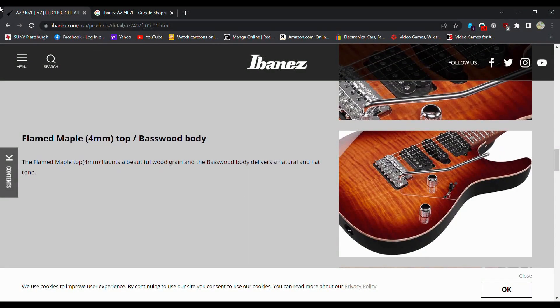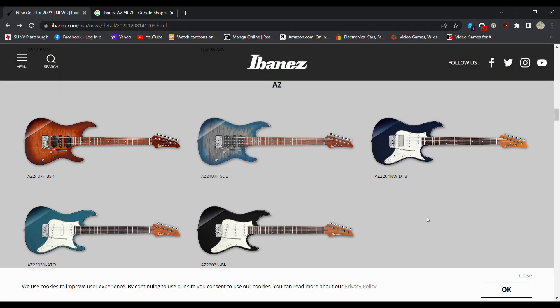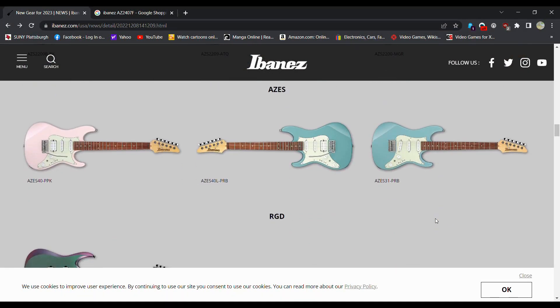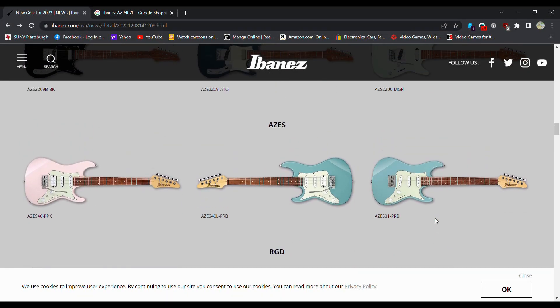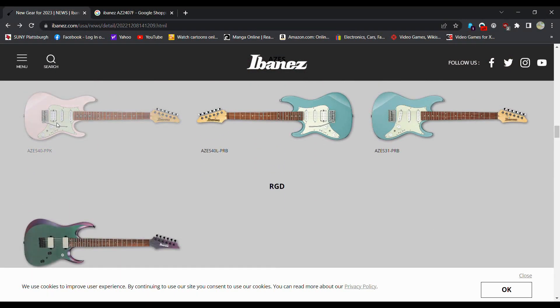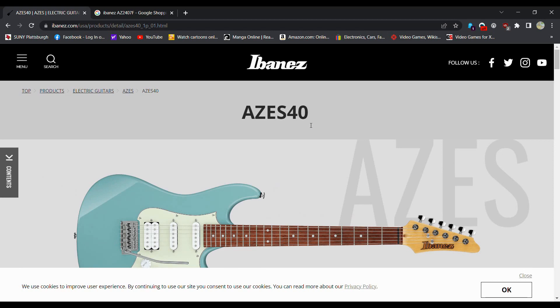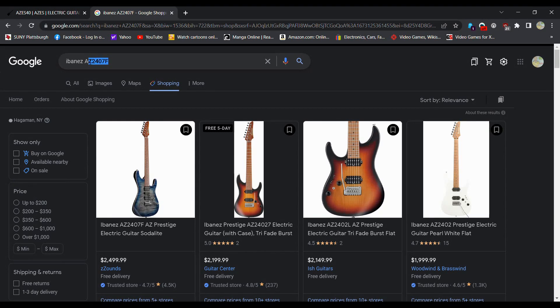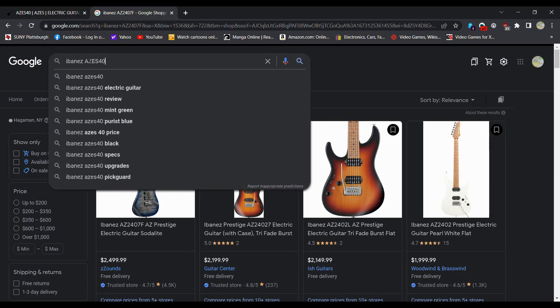Pretty cool looking guitar — a lot of strats. I'm trying to find something here that looks out of the ordinary. Maybe the cheaper range — this might be the cheaper range, the AZs. Let's take a look at this pink little guy. Yeah, I guess you can get it in blue too. I'm just curious what the price of these are, because I'm not paying two grand for a guitar.